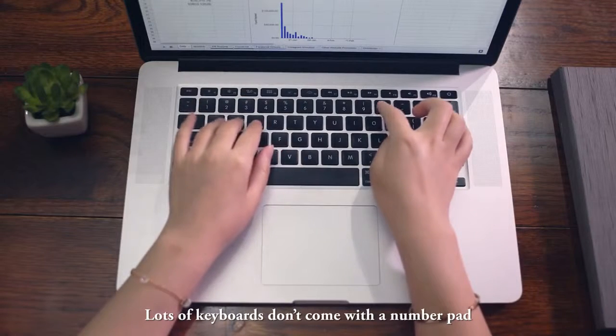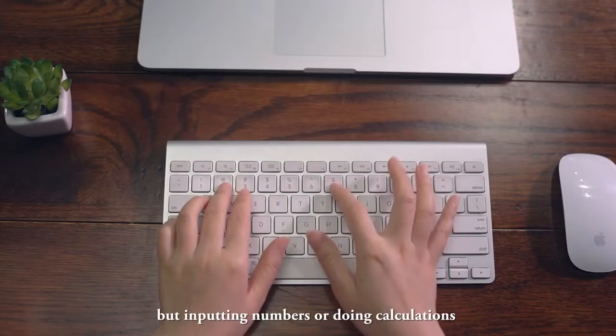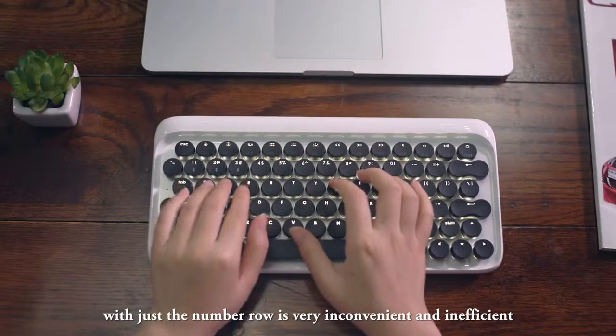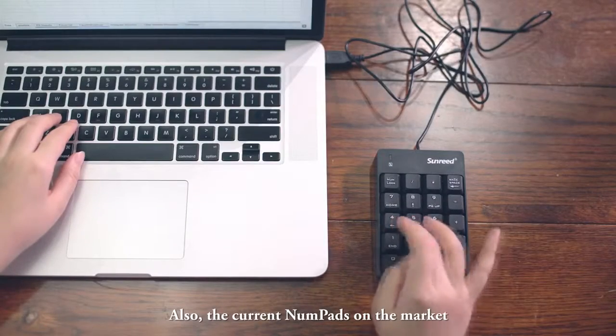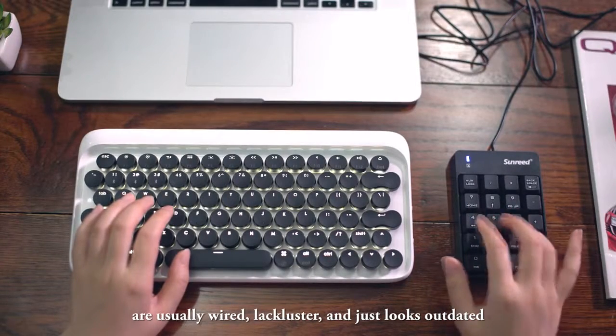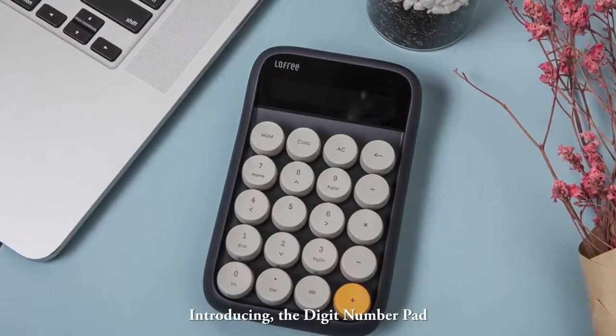Lots of keyboards don't come with a number pad, but inputting numbers or doing calculations with just the number row is very inconvenient and inefficient. Also, the current numpads on the market are usually wired, lackluster, and just look outdated. Introducing the Digit number pad — the first wireless mechanical number pad with a vibrant retro design.